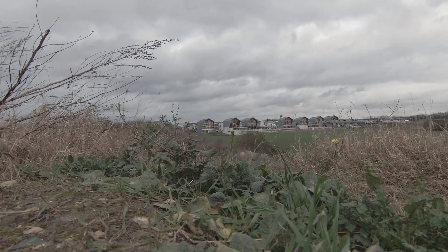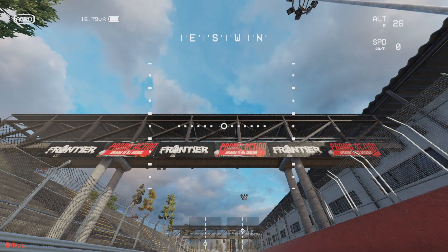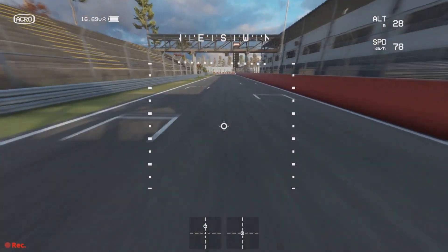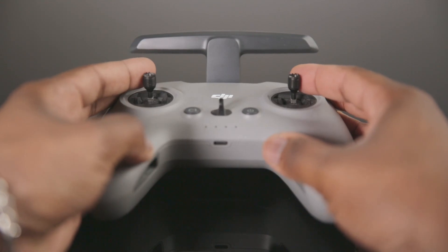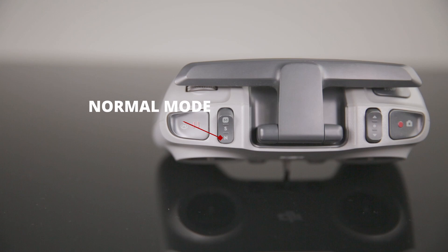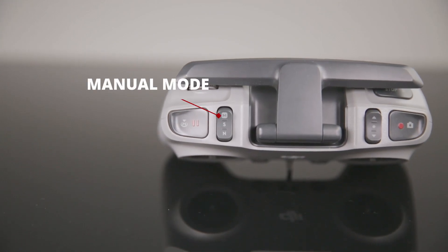Let me explain the way I behave when I fly this drone. I'll be honest with you — I'm able to take off in Manual Mode. But with this DJI FPV drone, I tend to take off in Normal Mode, then switch to Sport Mode, and then activate Manual Mode.